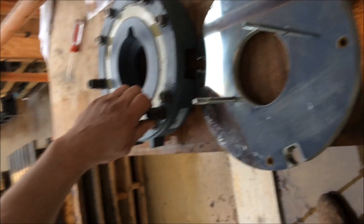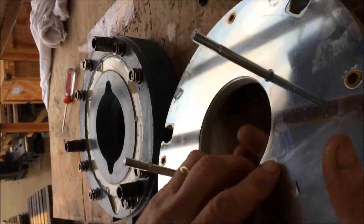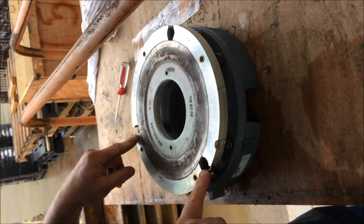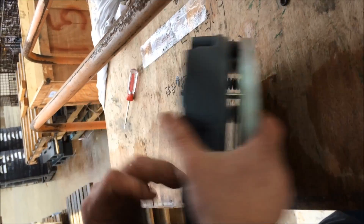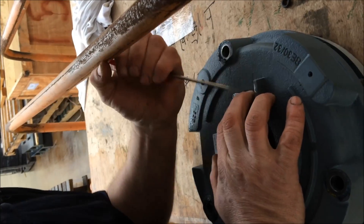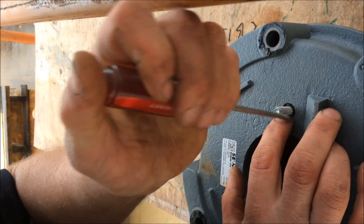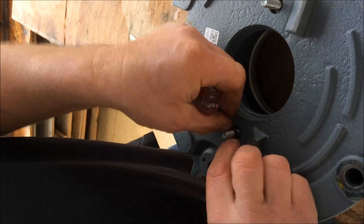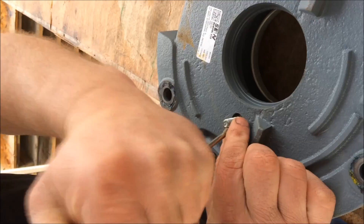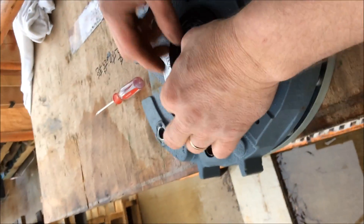These are the springs and adjustment rods — this is how you will adjust the brake once we put it on, and it's going to set your air gap. These fit over the adjustment rods. No O-rings for the hand adjustment. This is the seal for the shaft.